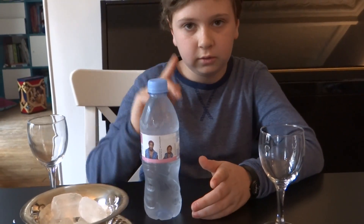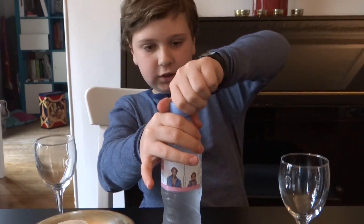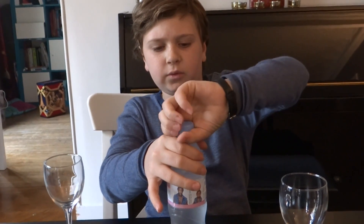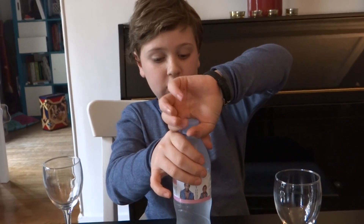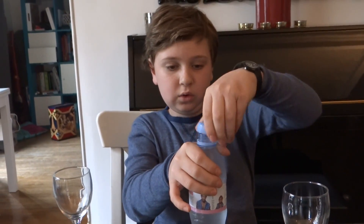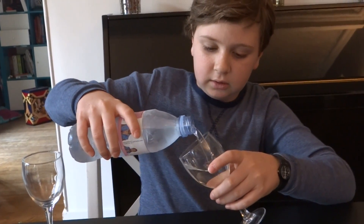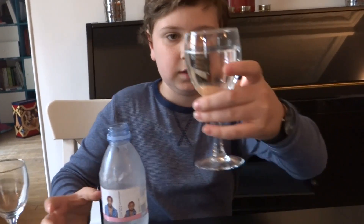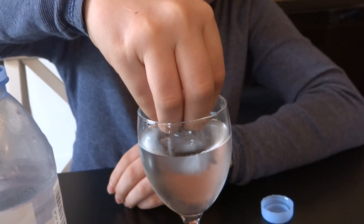Here we are with an almost frozen water bottle. The water is still liquid, but it's way below zero degrees. So, I'm going to open it carefully, because any little movement could actually make it freeze. So, carefully, we're going to carefully put it here. As you can see, it's completely liquid.